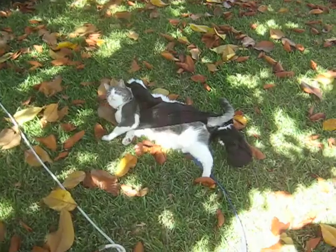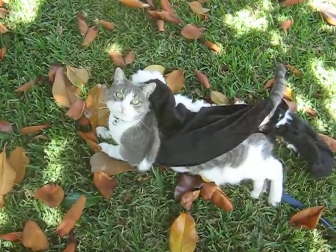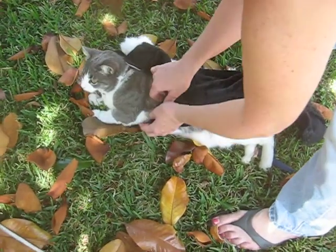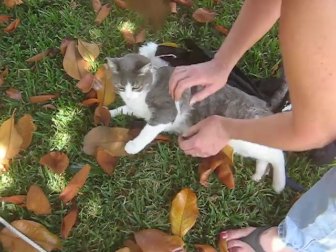Such a good sport. Kitty cat, such a good girl. She's such a good sport. You're so mean. That mean mama.